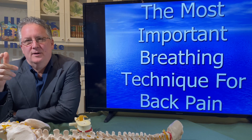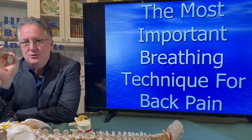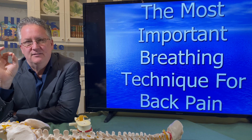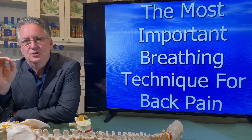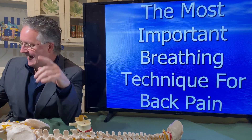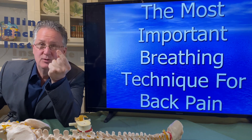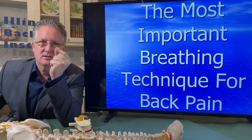Part of my ongoing strategy for you is to make sure that I give you all the tools you need to eliminate your back pain, because you can live pain-free. Even though you think you can't, you can.